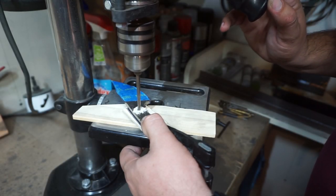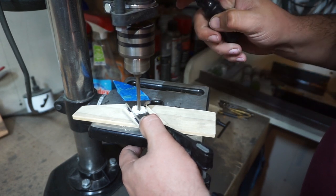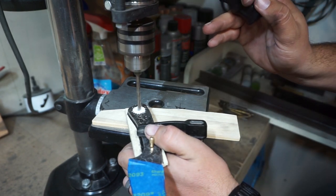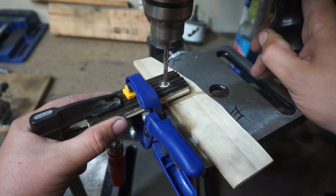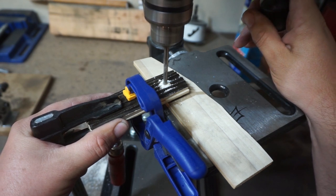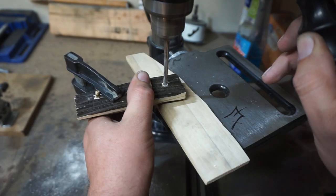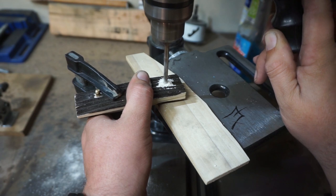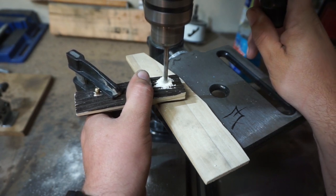We're going to start off by drilling our holes in our scales. This was a little bit harder to do because these scales are rounded where they meet the work rest, so I had to keep it even the whole entire time and pay attention to it. What I ended up doing was using the first scale I drilled through as a guide to do the other side, so that the pins lined up and it made the glue-up easier.